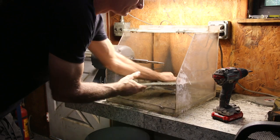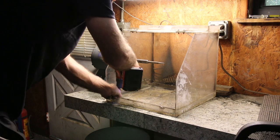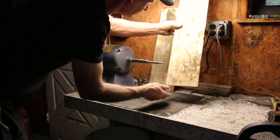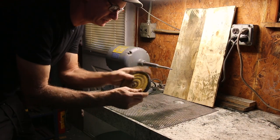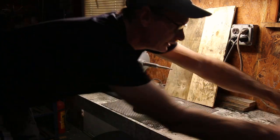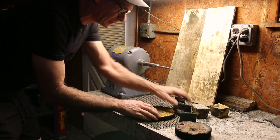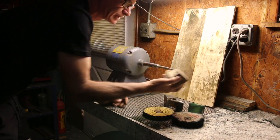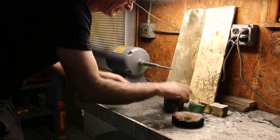First thing we need to do is get these polished, then get the pop-out window frames off one at a time and switch them all out for our stainless windows. It's going to be difficult to get our frame in the box, so we need to take the box off. This is my jewelry polisher, which I use for jewelry making. I'm going to use a big six-inch wheel with some different polishes - Tripoli or bobbing compound for the rough cut, then the green for final finish.